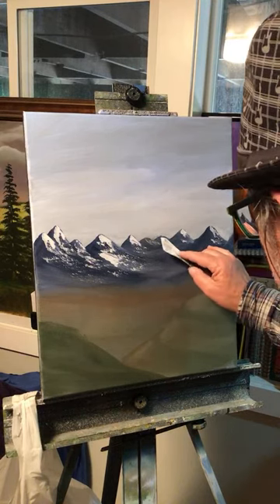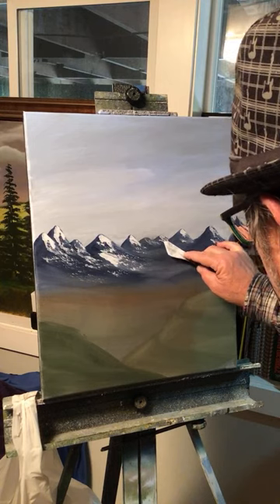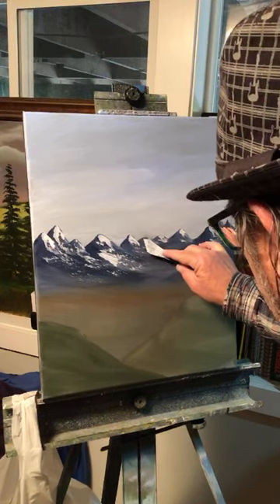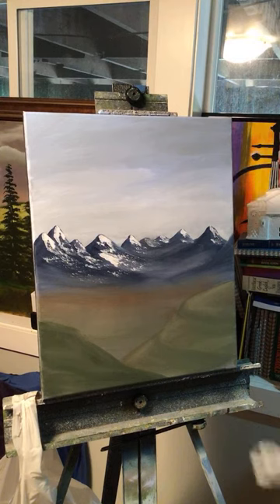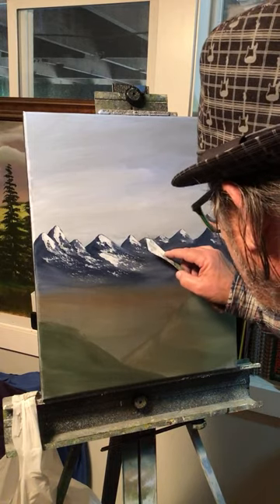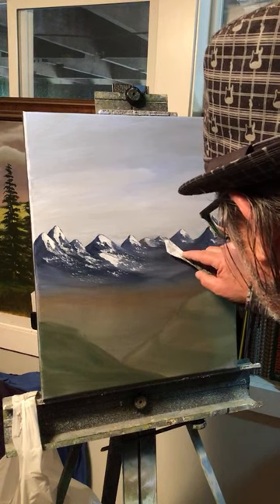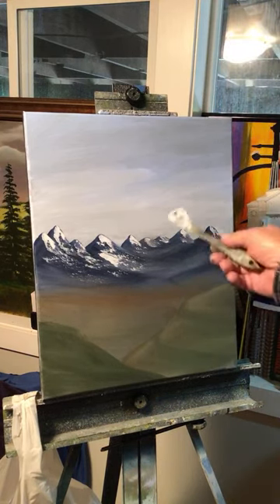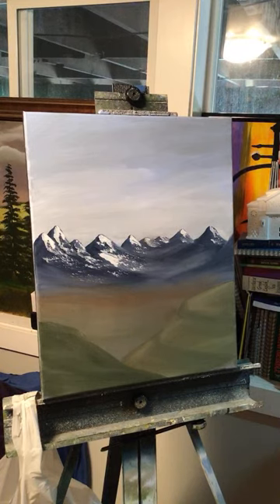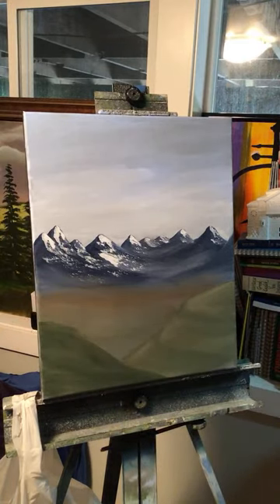When you do your mountains, I look at them in terms of where the light is. I do the snow side first with the light snow, because it really makes it easier to design when you do this side first. I've tried doing the dark side first and it doesn't come out very well.